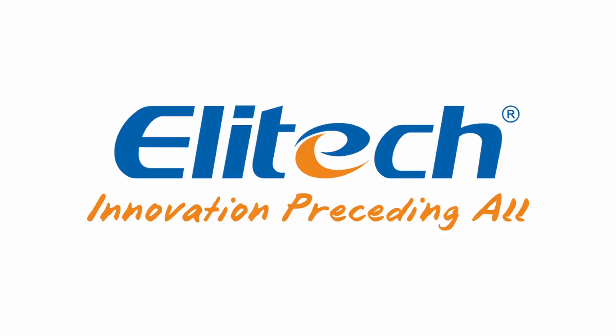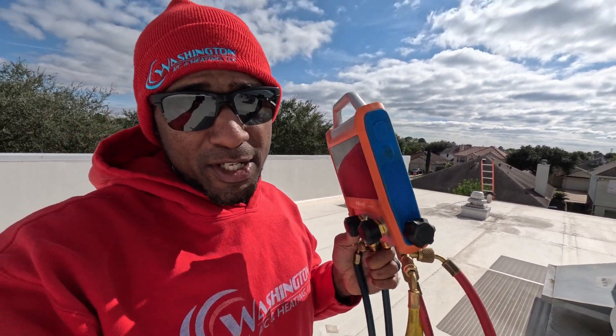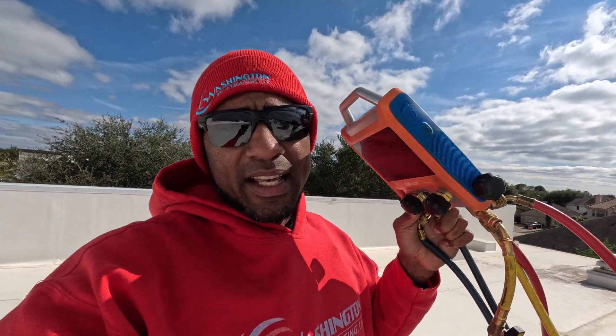If y'all are in the market for some good gauges, Elliotek is going to have some good deals on all their tools. These are some good reliable manifold gauges — check out their deals, the link is in the description below.